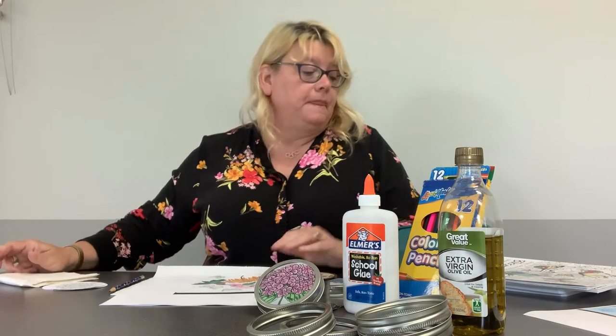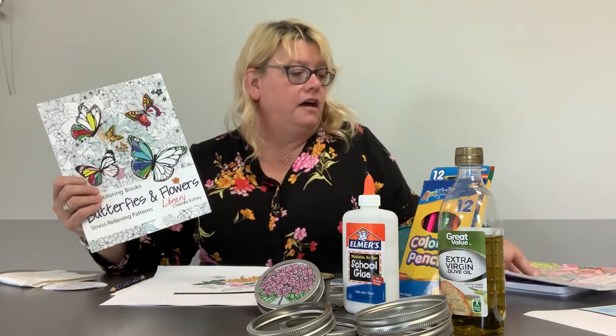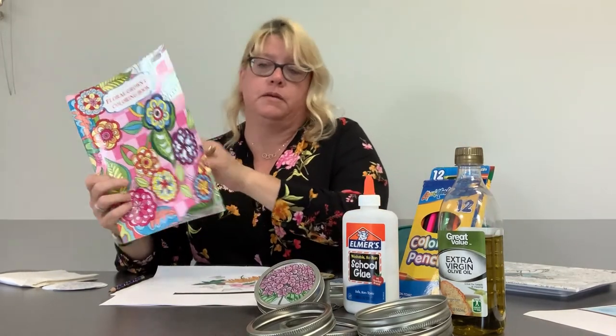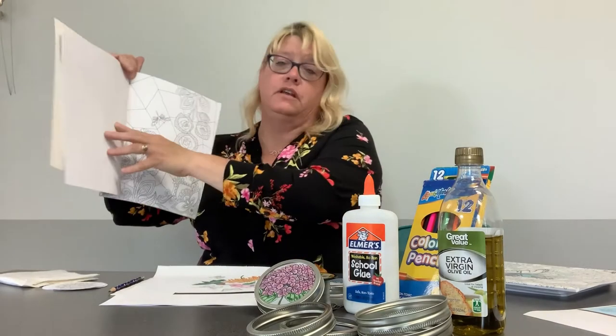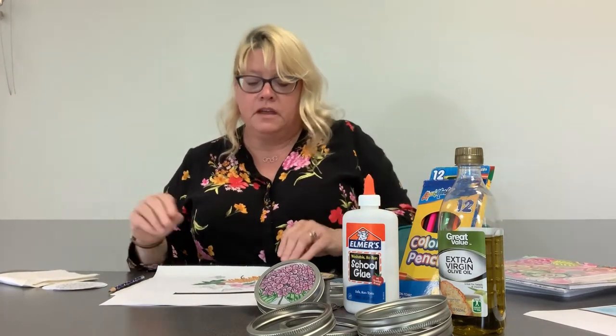The first thing I did was find a coloring page that I liked. My tip for the day is to find one that doesn't have anything on the back — just printed on one side — because when you put your oil on it, it will bleed through and you can see the other side, which is not very pretty.